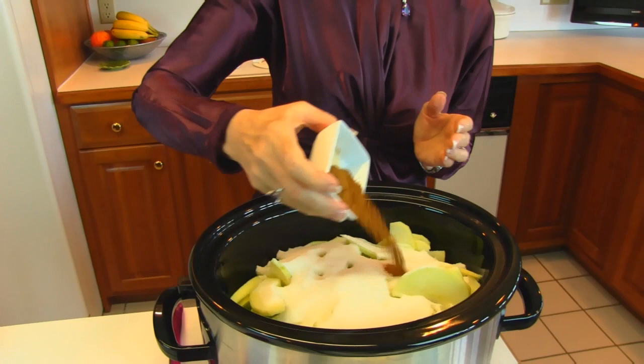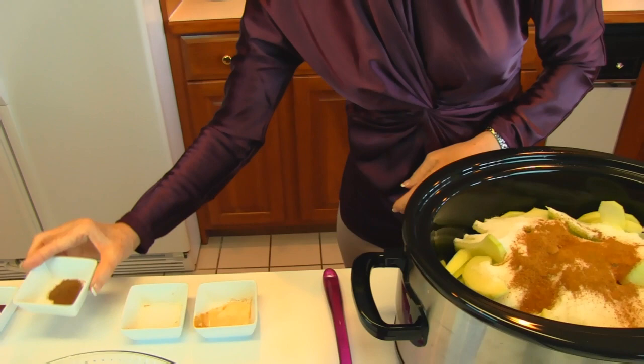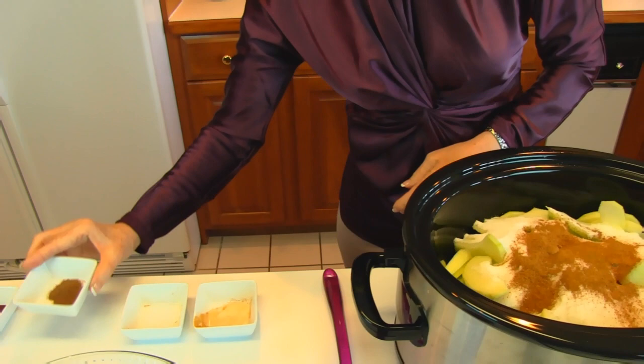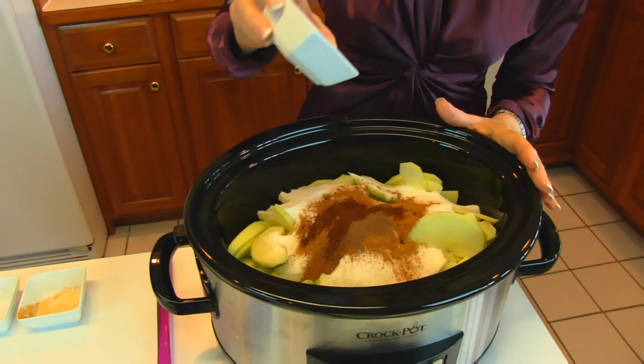Next come our spices: two teaspoons of ground cinnamon, one teaspoon of ground nutmeg, one-half teaspoon of ground allspice, one-half teaspoon of ground cloves, and then one-fourth teaspoon — just a dash — of salt.